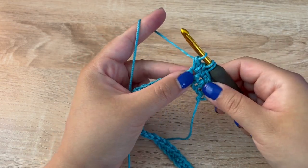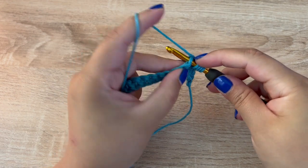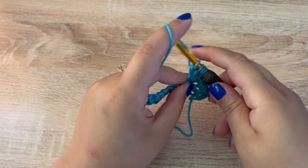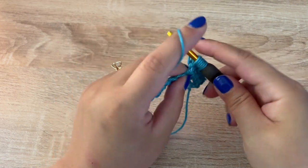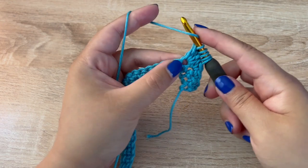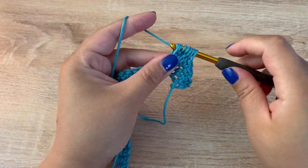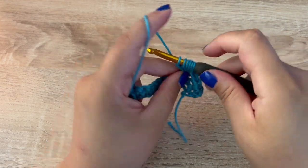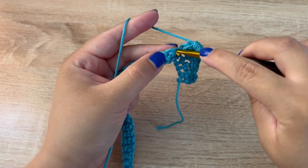Continue that process — yarn over, insert your hook, yarn over, pull up a loop, yarn over, pull through two — until you have done it five times total. Now you should have a total of six loops on your hook. Yarn over and pull through all six. Then in the next stitch we are going to make a single crochet.